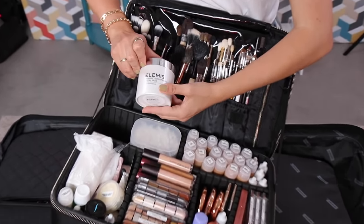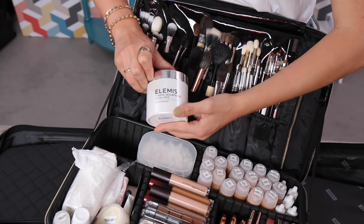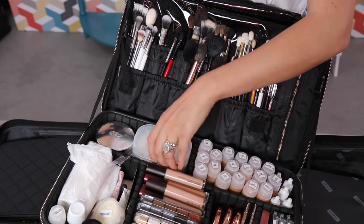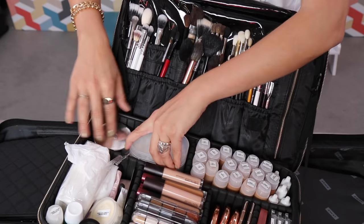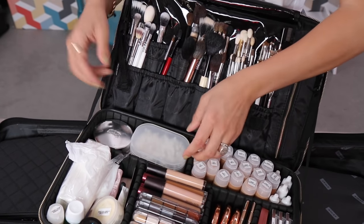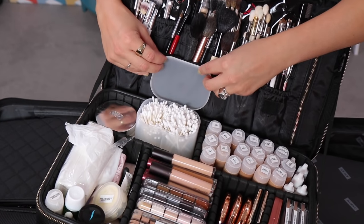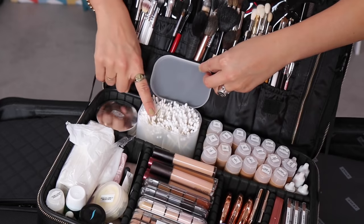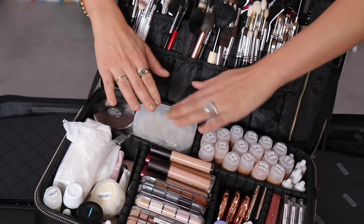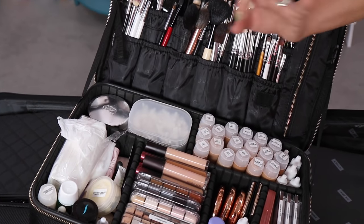I also have my Elemis Dynamic Resurfacing Facial Pads — I absolutely love these, they are so so good. A lot of us use actives now, so sometimes if there's any texture on the skin, this just makes sure there's no peeling in the makeup and gives you a really smooth skin start. You'll find most makeup artists are very obsessed with their cotton buds — I have the skinny Muji Q-tips and the bigger ones in a two-part divider tub, which also stops the cotton getting fluffy, which is a pet peeve of mine.